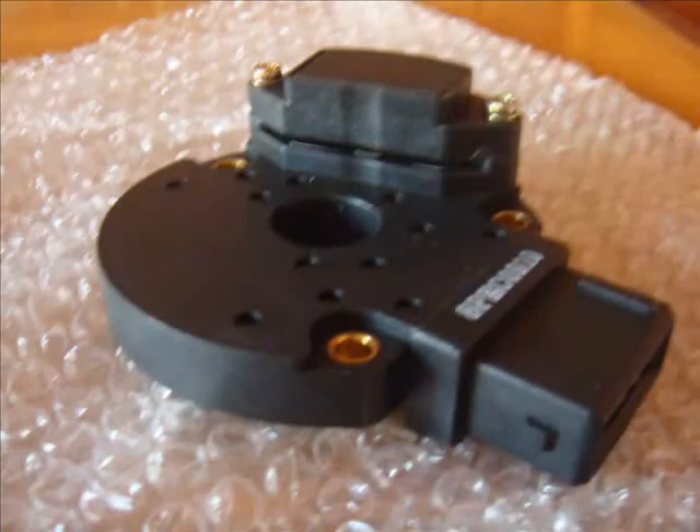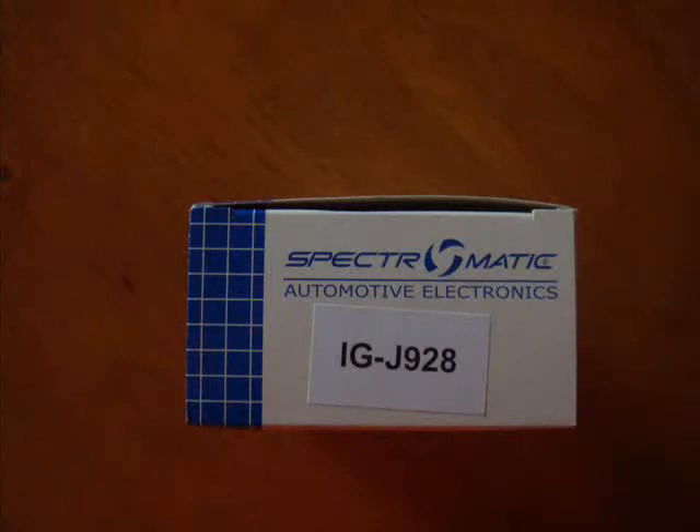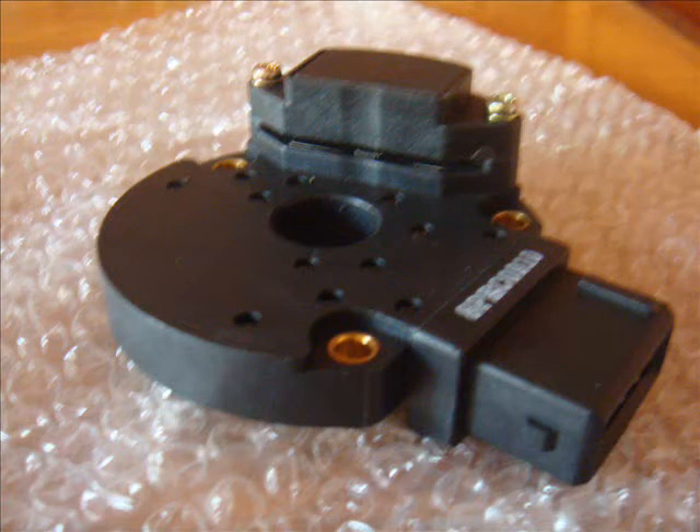Today I'm going to show you how to replace the crank angle sensor made by Mitsubishi. This particular one has the model number J928 or the model number T1T49971. This crank angle sensor is found in some 2.0L Galants with the 4G63 engine, some 2.4L Nimbus with the 4G64 engine, and pretty much every 6G72 — that's a V6 engine — found in the Magna, Verada, Triton, and the Pajero, Shogun or Montero variants.